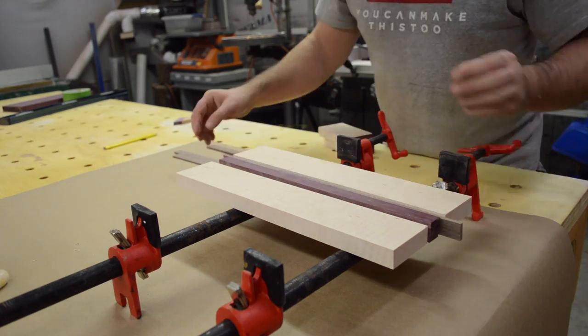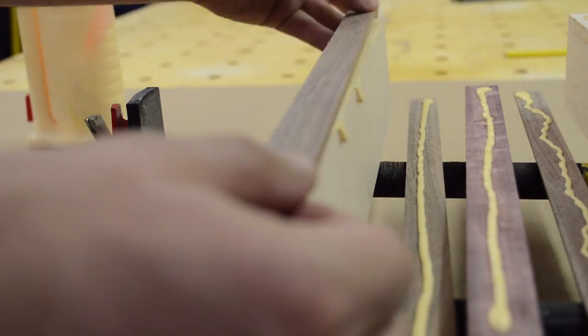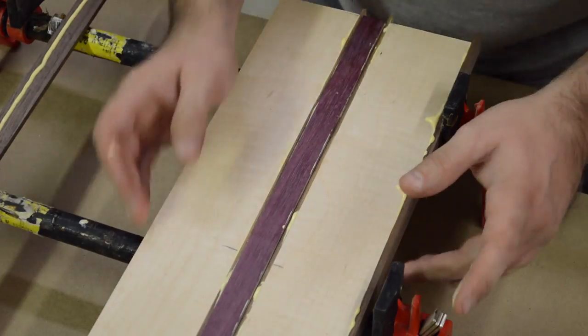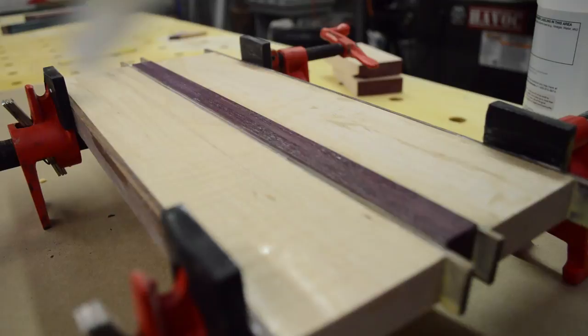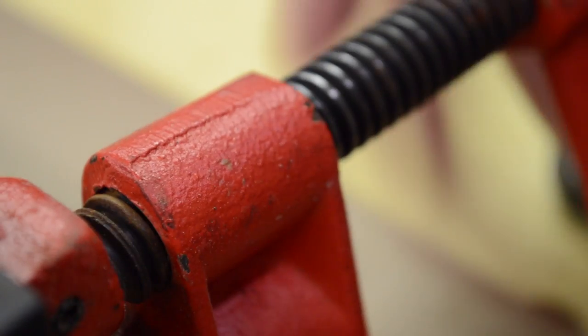With everything ripped, I finalized my design by playing around with different arrangements until I found the one I liked most. Then I glued everything together with plenty of glue and clamping pressure. This time I thought ahead and remembered to orient the grain in the same direction on each board to minimize tear-out later.